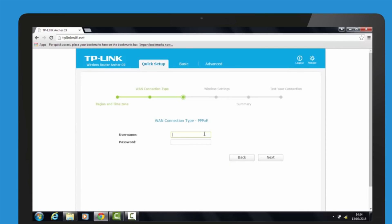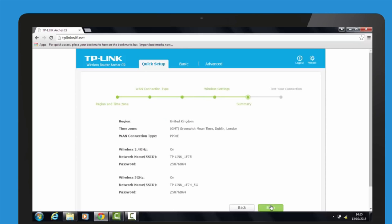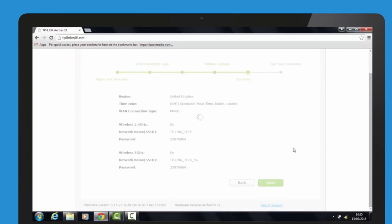Please find the username and password from your internet service provider. Verify or change the wireless dual-band network settings and click Next. Confirm your settings and then click Save to continue, or Back to change them.